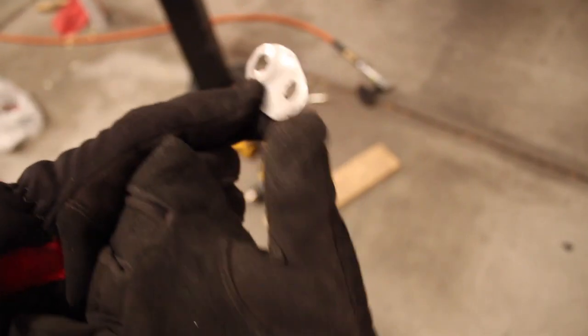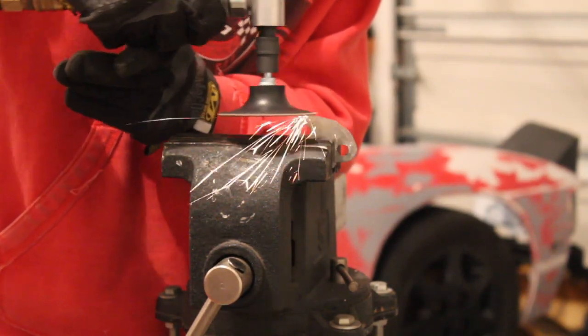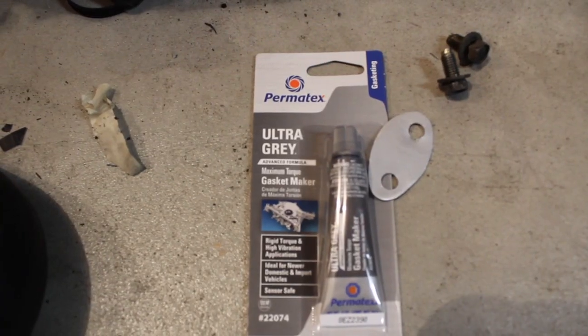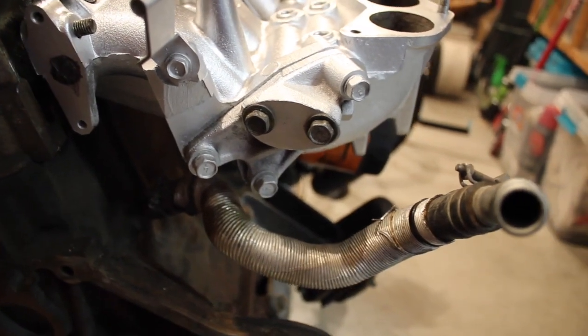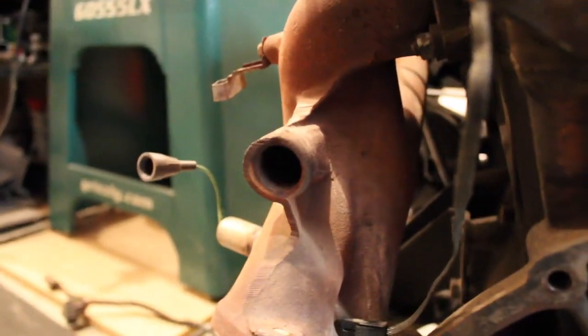Got the two holes drilled, it fits, now I just got to clean it up. Now all I have to do is RTV that onto that. So that's pretty much it for the emissions delete. Got that plate, JB welded that shut. The last thing to do is to find a plug for this or weld a plug for it, but I'm not going to do that today — see that in another video.